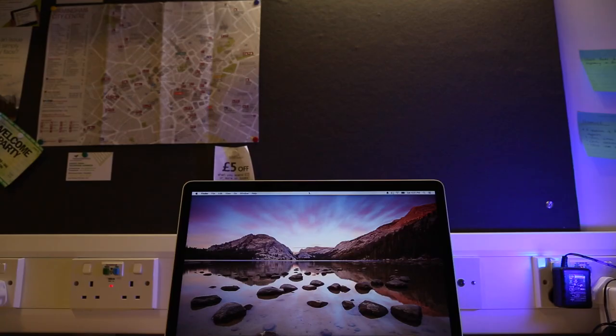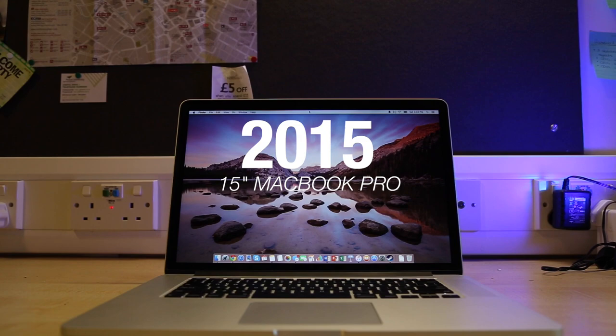Hey, what is up guys, TechCycles here and this is the 2015 15-inch MacBook Pro, and this is my review.